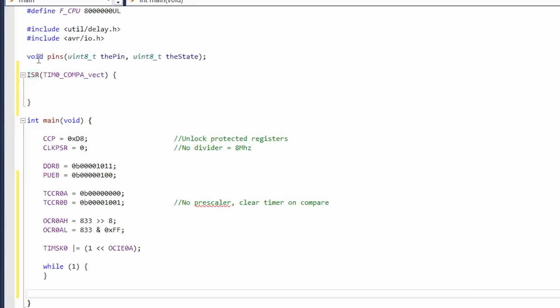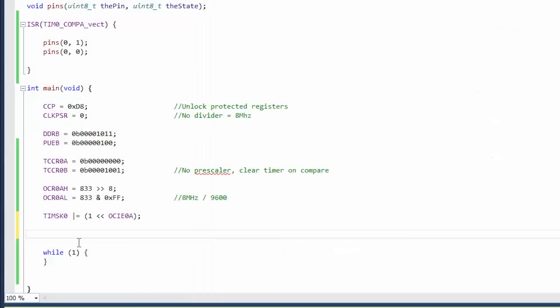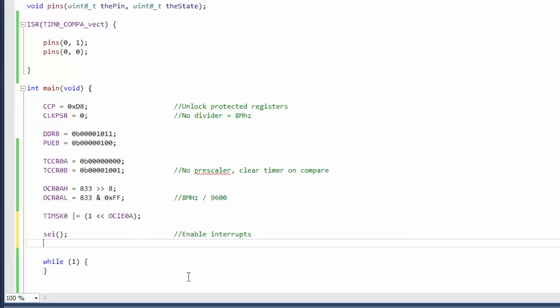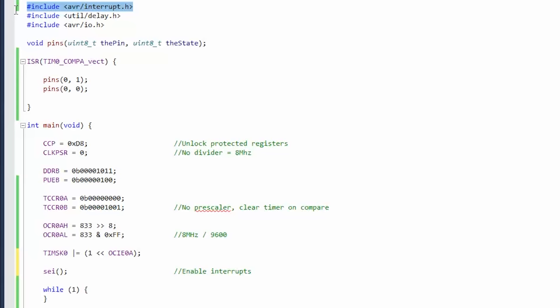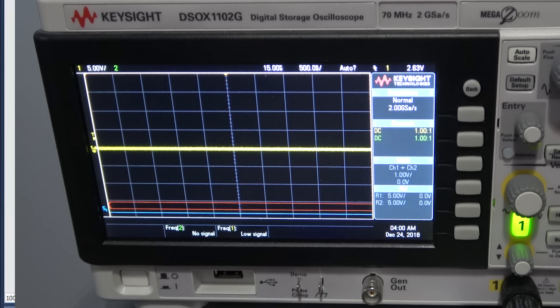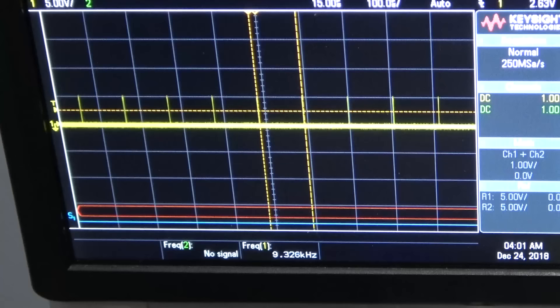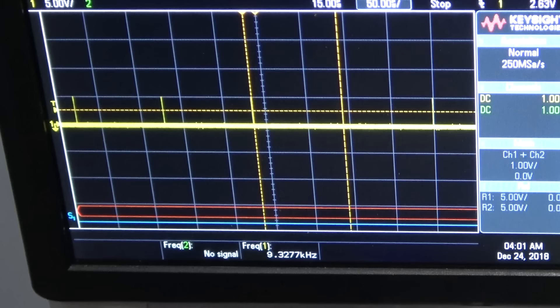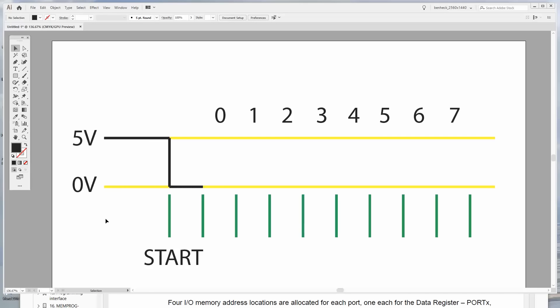In the ISR, let's just toggle the output pin. We also need to include the AVR interrupt library, and enable interrupts with the sei() command — you can also disable them with cli(). We have our timer set up at 9,600 Hz, interrupts enabled, the interrupt library added, and an interrupt to execute. Let's send it over and flip the switch. There we go — the frequency is not quite right, we need to tweak that, but it's basically doing a pulse at a certain frequency.